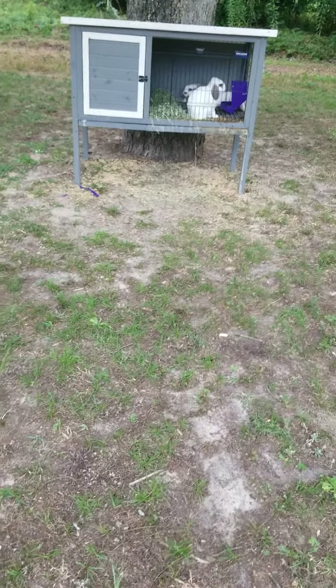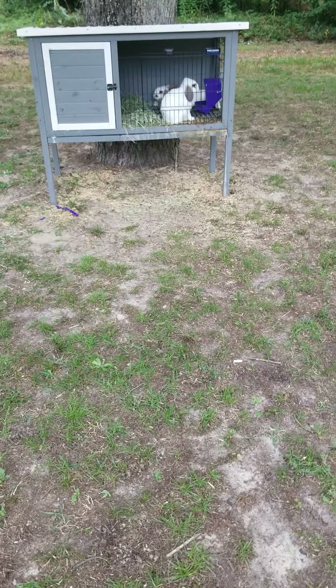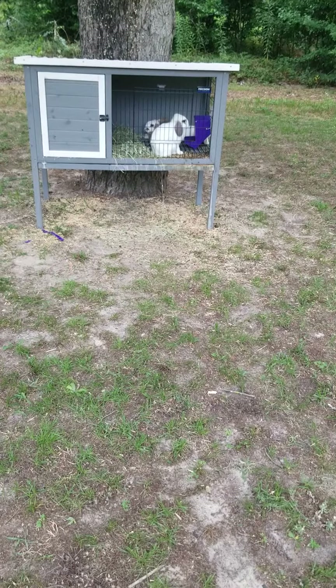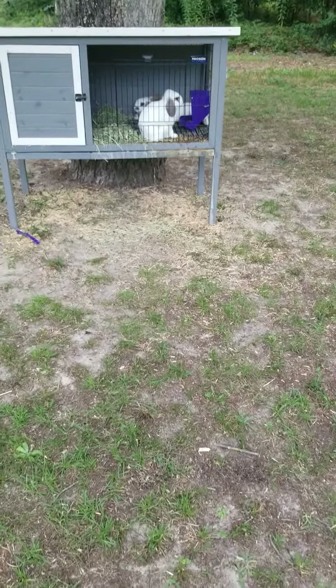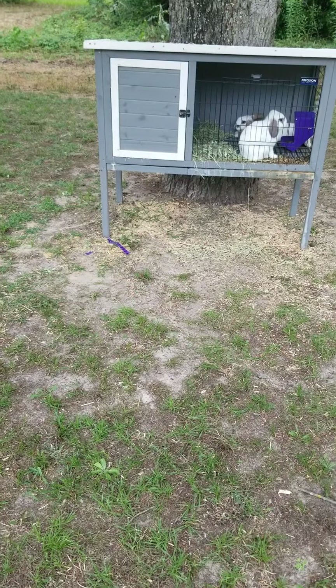Hello guys, welcome back to my channel. Before we get started, make sure to hit that subscribe button, turn on post notifications, and hit the like button. Today we're going to review my rabbit hutch. My rabbits have been living in this hutch for about a month, maybe three or four weeks.